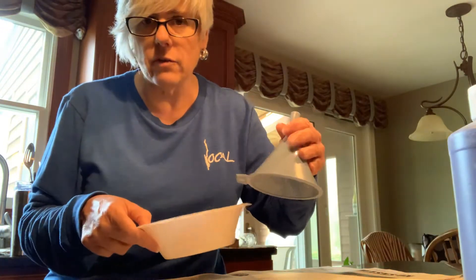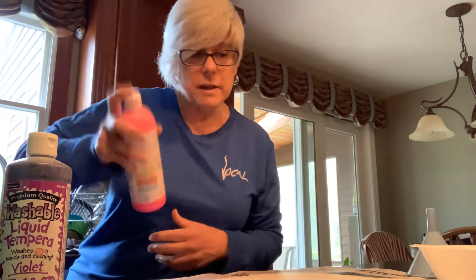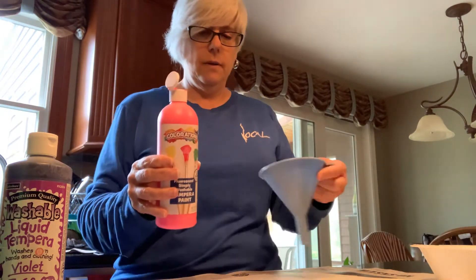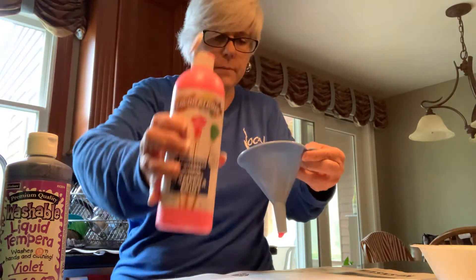I'm going to do it two ways — some using the funnel and some using the cup. For the first color, does anybody have a suggestion? I have pink, yellow, green, and purple. I heard some pink, so let's shake it up and try it in our funnel.